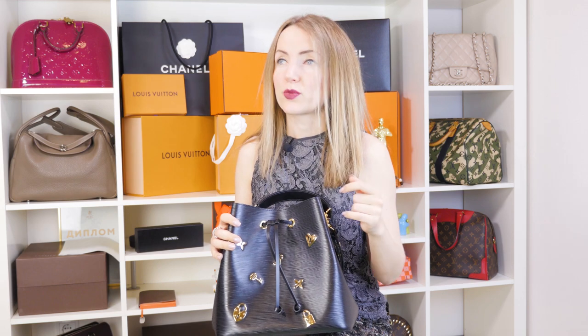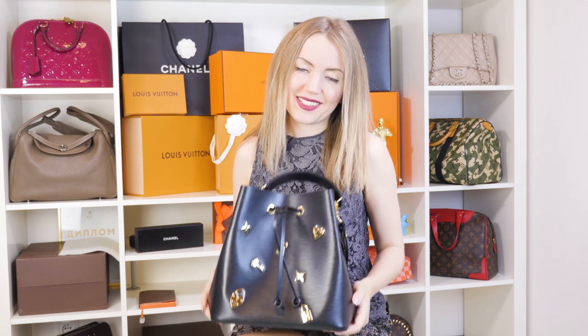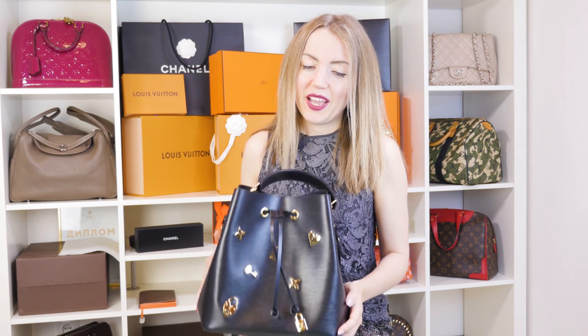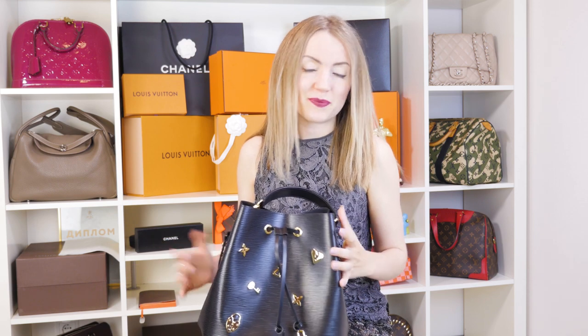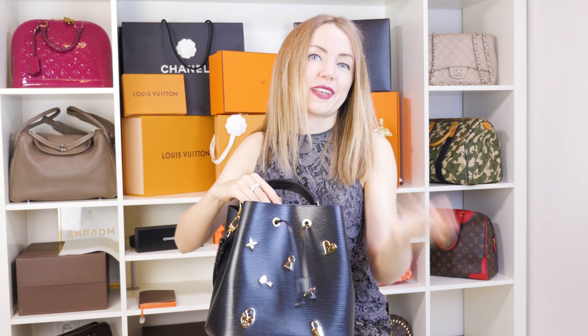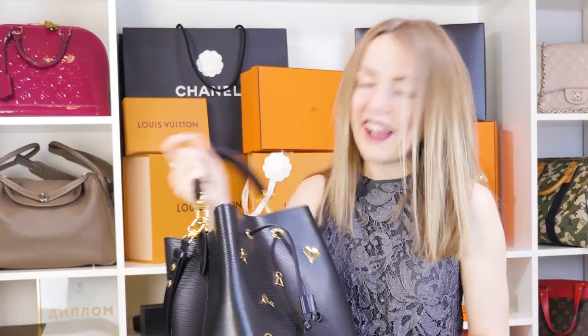The original Neo Noe is one of the oldest Louis Vuitton bags, together with the Speedy, the Keepall, and the Alma. It was released in the 1930s as a special order for a winemaker who wanted to carry five bottles of wine in one bag. The original Neo Noe could fit five bottles of wine. This modern version, unfortunately or fortunately, can't carry four or five bottles of wine, but it can carry anything you need — and it looks much more stylish, really cutting edge.